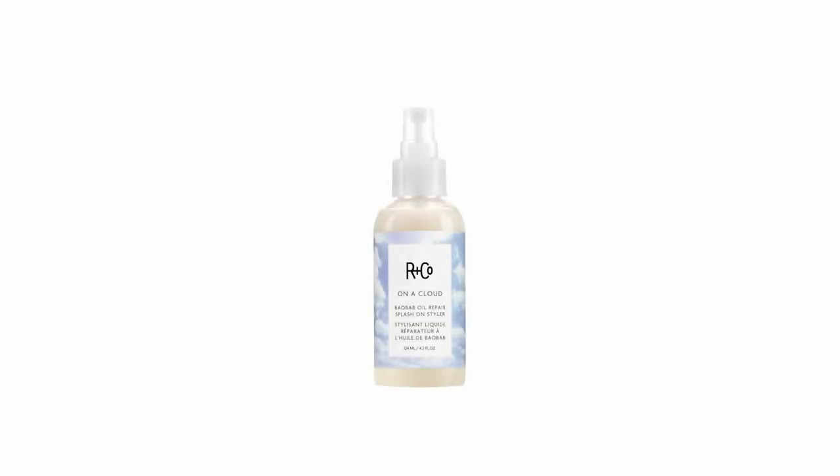Hello, my name is Howard McLaurin. I am the co-founder and creative director of the brand Arnco. We're proud to bring you On A Cloud, Baobab Oil Repair Splash On Styler. This line is for anyone looking to reset or repair their hair from damage while adding deep hydration, shine and a soft feel.